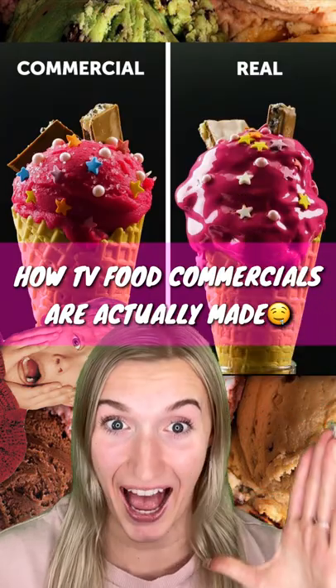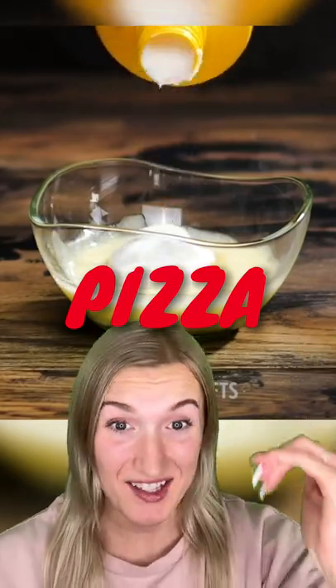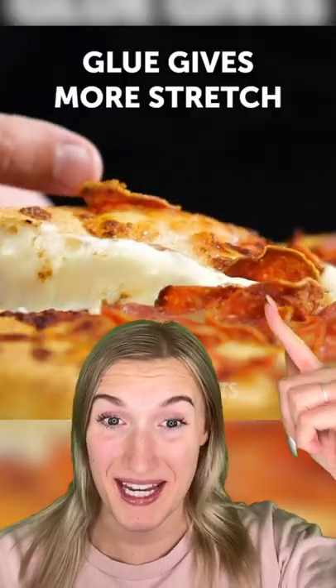Here's how TV food commercials are actually made. Number one, mixing glue with mozzarella cheese gives you that stringy cheesy pizza. Brushing this on the edge of the pizza allows for a stringier, cheesier pull. On top of that, there's cardboard underneath the pizza to support it and allow for a better pull.